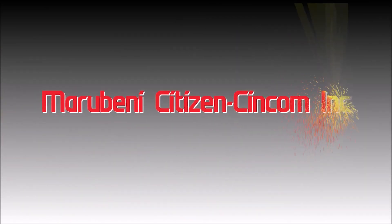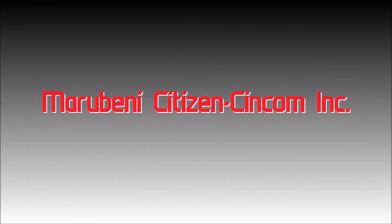My name is Zach Hughes. I'm an application engineer with Mayor Benny Citizen, and today we're going to be covering the proper installation of the spindle liner on our 42mm machines.